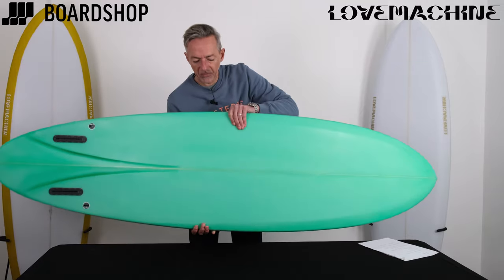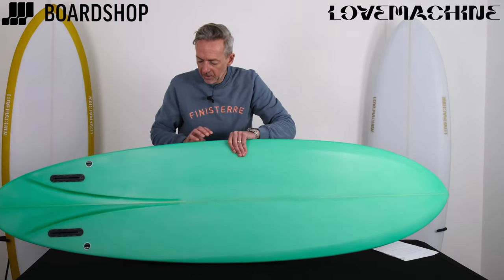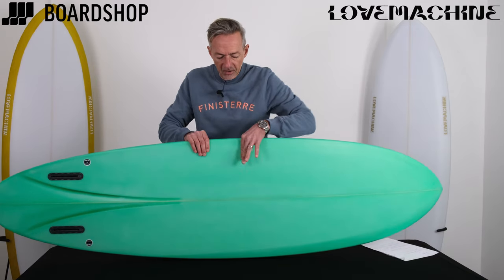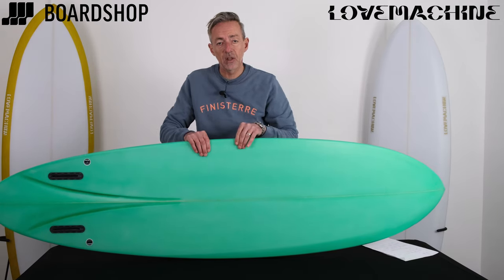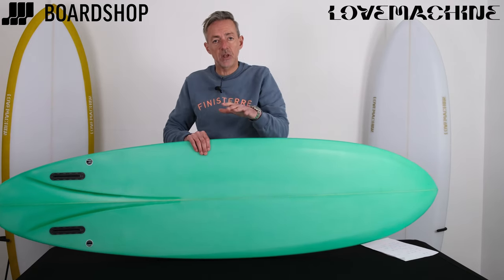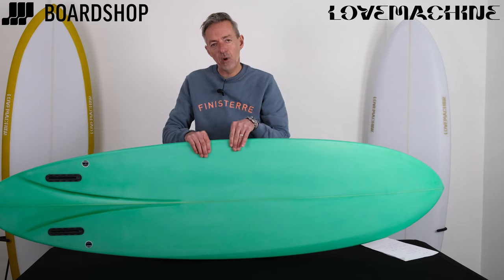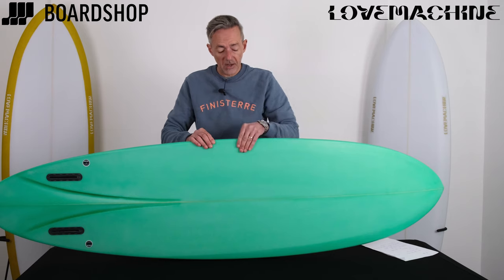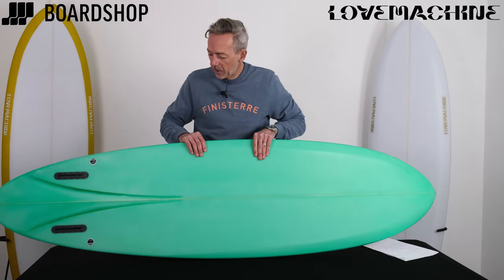Now the interesting bits. On the base here, there's further definition to the rail — there's more volume here, and then it pinches down into the rail. This flat section across from rail to rail gives you that speed and glide, but where it pulls down into the rail, it's pretty pinched — a pretty hard rail for a mid-length board — and that's what gives you that manoeuvrability.